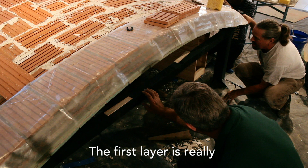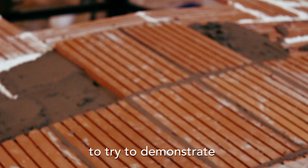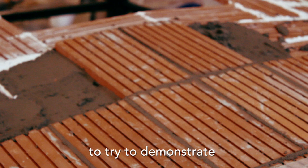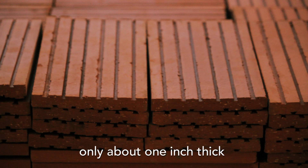But rather than close it in the middle, we've left it open, and we've peeled back the different layers to try to demonstrate the construction technique — made of thin tiles only about one inch thick, with layers of mortar in between.